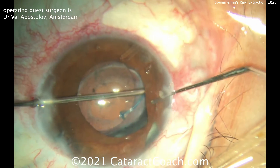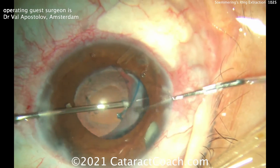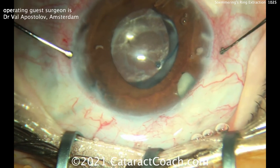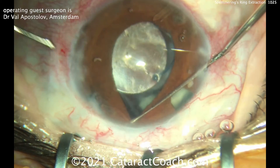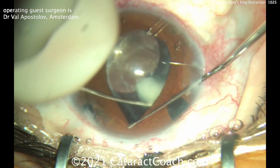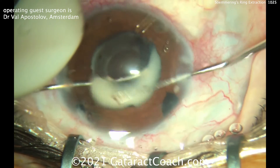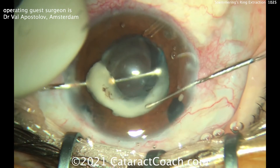Now you can see there's a posterior capsulotomy in the back, and the anterior rhexis is actually pretty good sized. He's taking his time to get this out. The question is: with a large peripheral iridotomy like that, by removing the Soemmering's Ring, is the patient going to notice additional glare from light entering that large PI? Who knows — but let's get this thing out. You don't want to leave that inside the eye. Look how big that is — that has to come out. Let's dial it up into the anterior chamber.